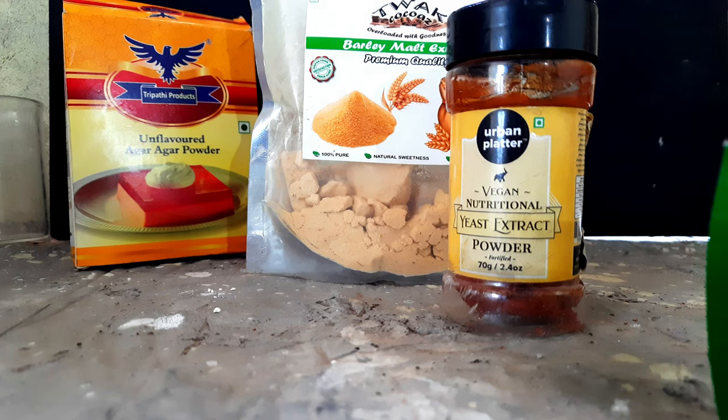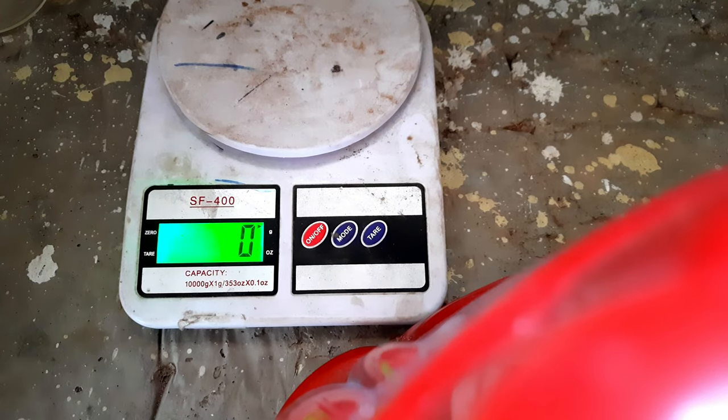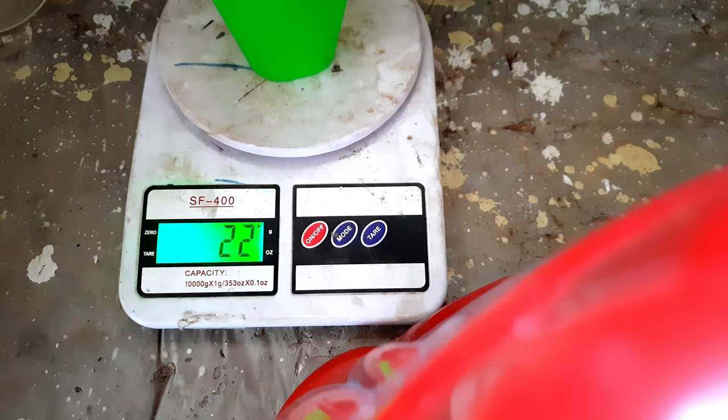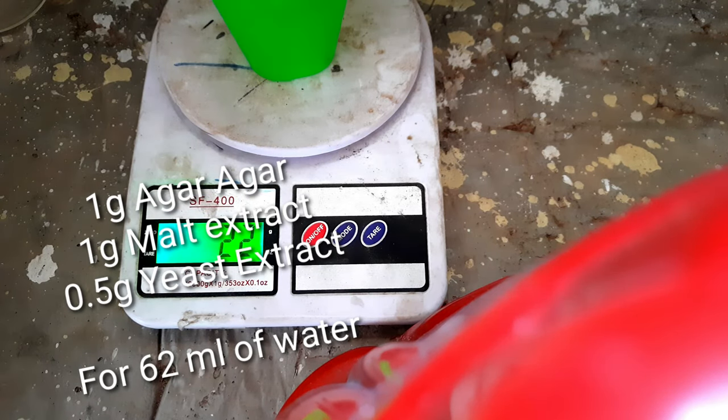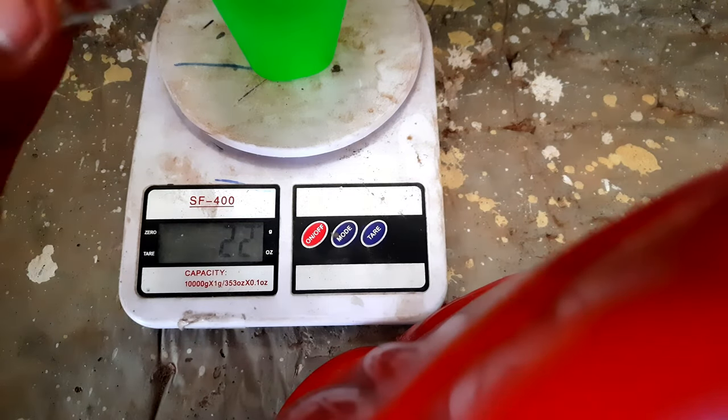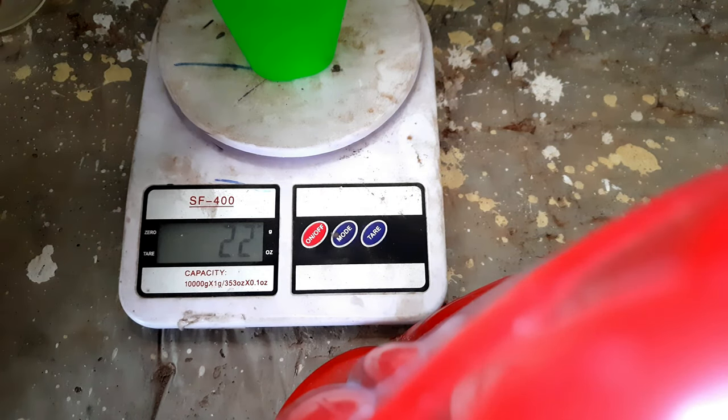If you don't have yeast extract, I'll soon be making a video on how to make it at home. So the goal here is to use one gram of agar agar as the solidifying agent, one gram of malt extract, and half a gram of yeast extract, dissolved in 62 milliliters of water — approximately one quarter of a glass tumbler.